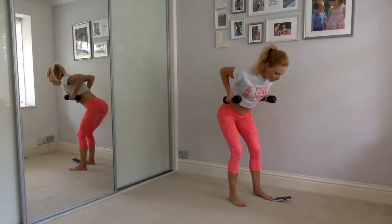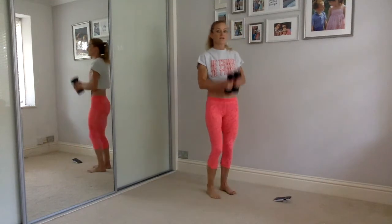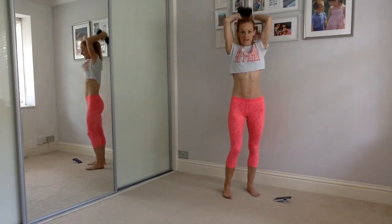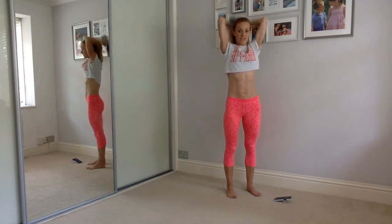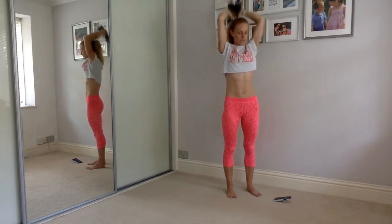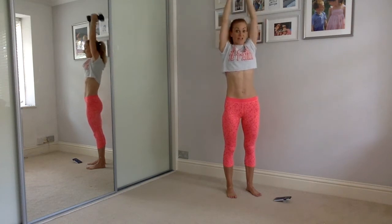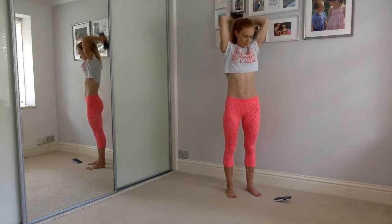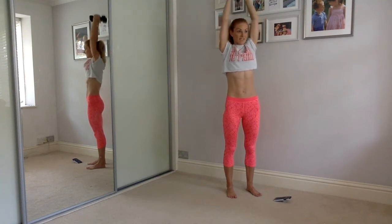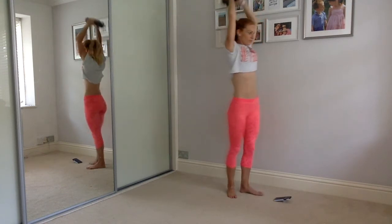We've got 60 seconds here as well — 30 seconds to go. Keep it going, lovely. Squeeze, keep pushing those hips up and back, squeeze them up and in. Slide the shoulder blades together and pull. Ten more seconds — big squeeze, keep going, smile. Nearly there, keep going.